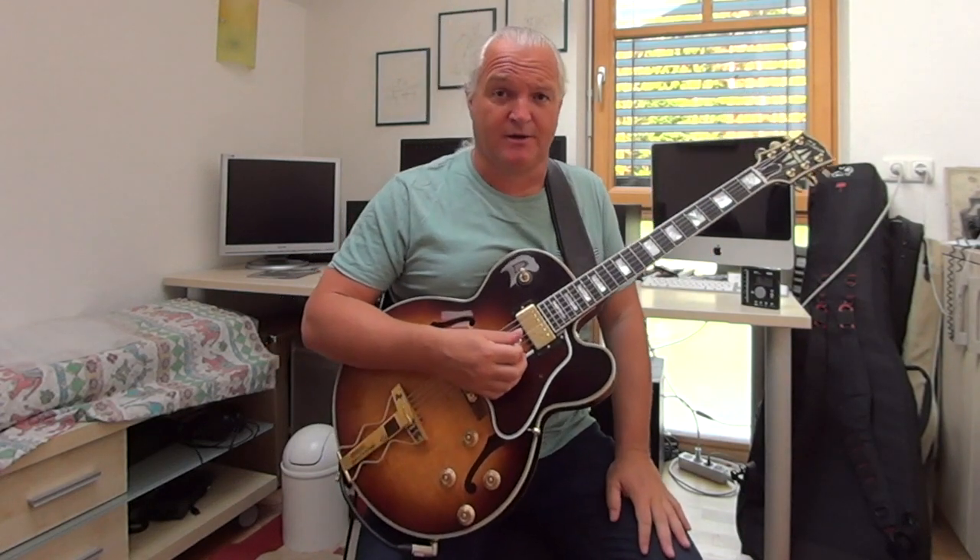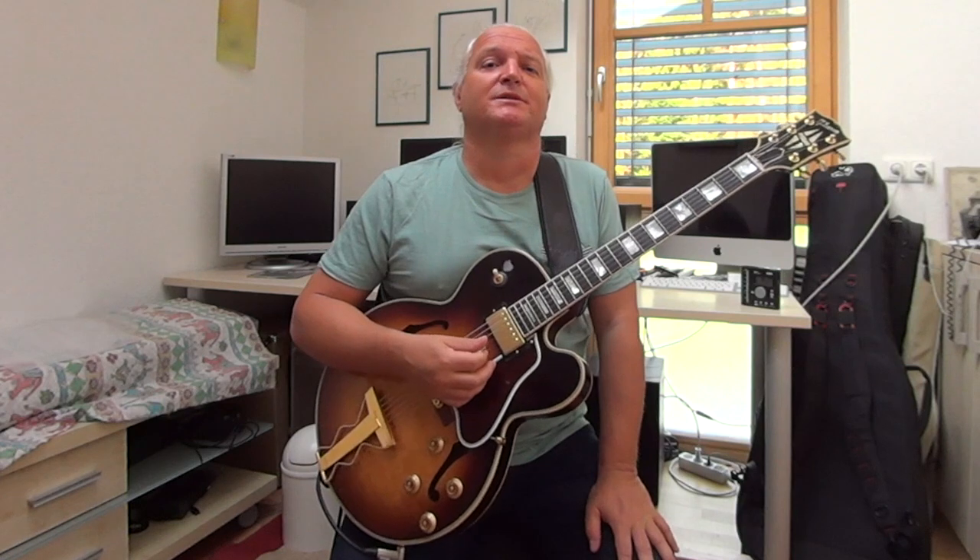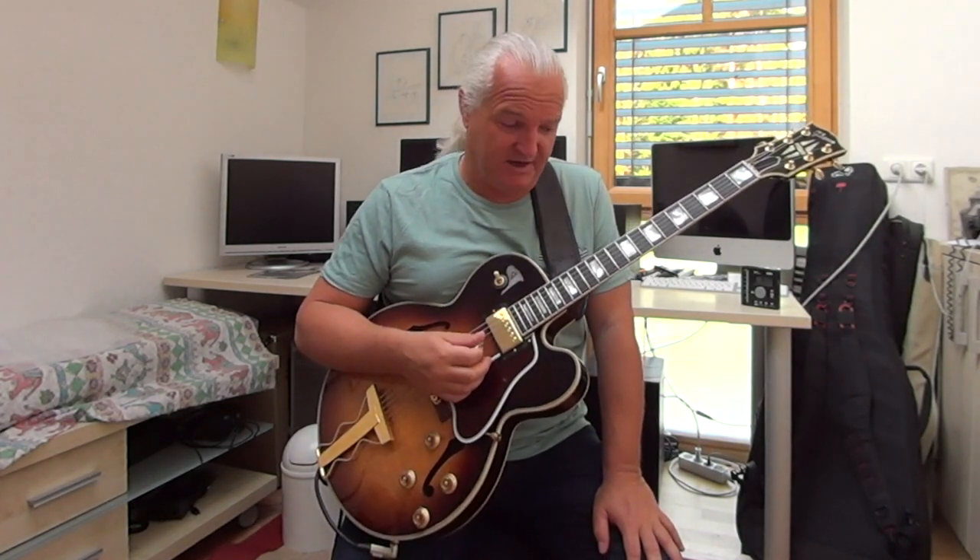We all know this — the beginning of 'All the Things You Are.' Welcome to my next video. In this video I talk a little bit about reharmonizing jazz standards.